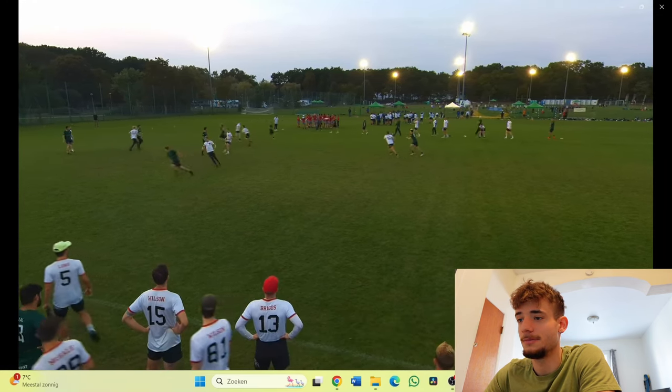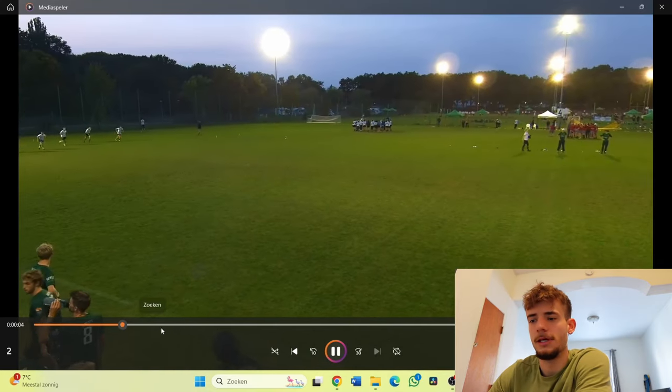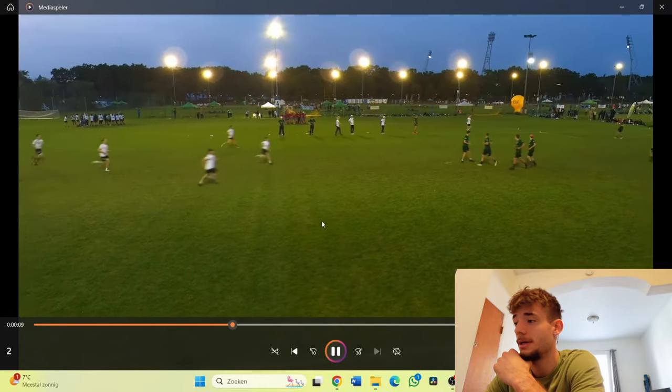That's an easy gainer of like 10–15 meters. Okay, you're at the sideline, but you give some, you take some. Here we have a pull coming in — this is all from the game against Clapham by the way, in EUCF.